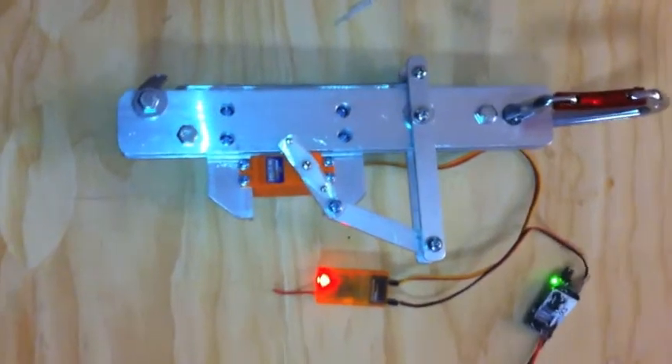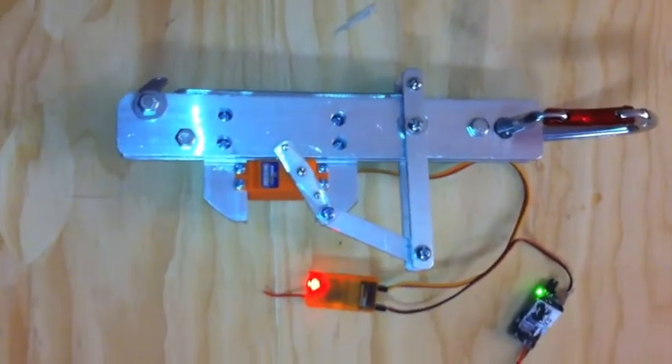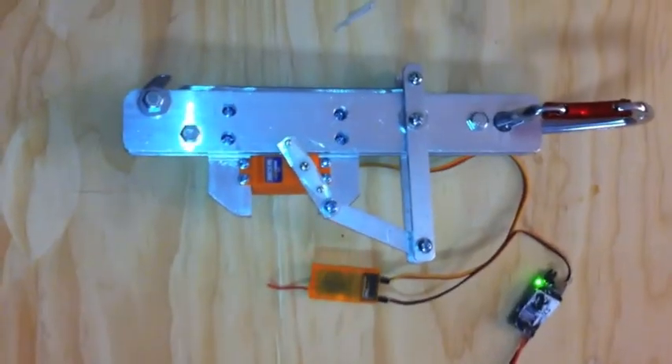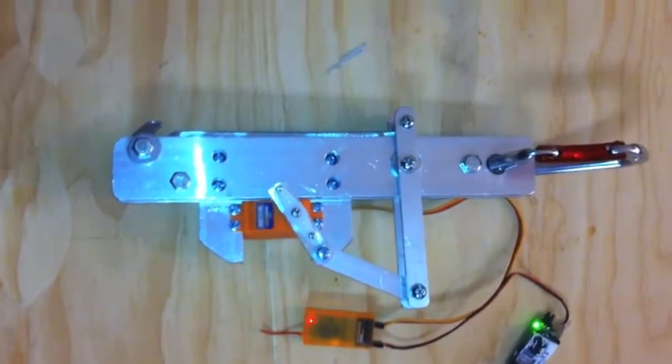Hey guys, it's Brooks. Like I said, I was going to build a mechanical bungee release mechanism that runs off of a standard servo so that it can be triggered by my expert channel on my UHF radio.